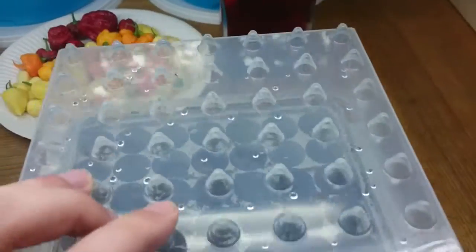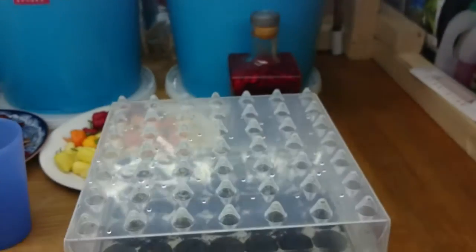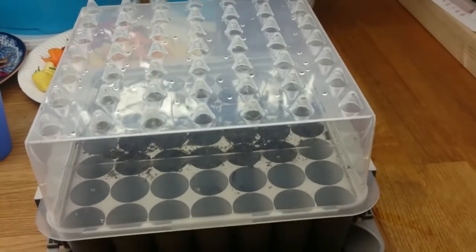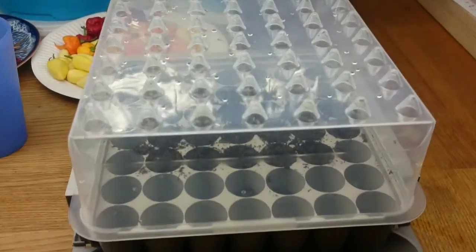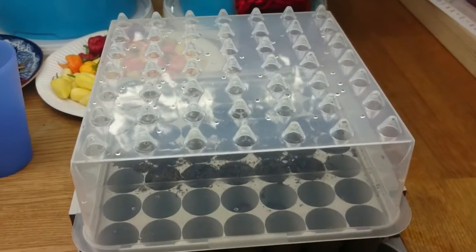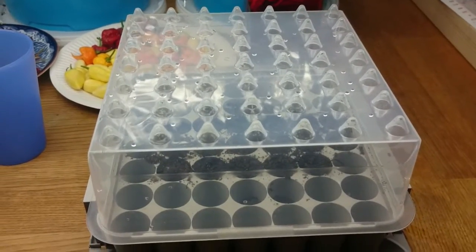The seeds are now in very moist dirt, and the only thing left is to put on the dome. I will lower the lights a bit so they get closer, and then the waiting game can begin. It will be very cool to see if there is anybody else trying to sprout, to compare notes and sprout times.